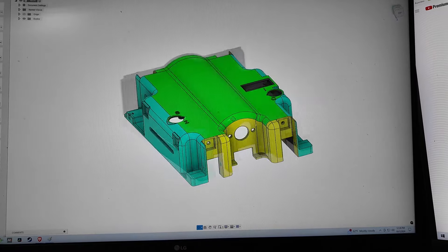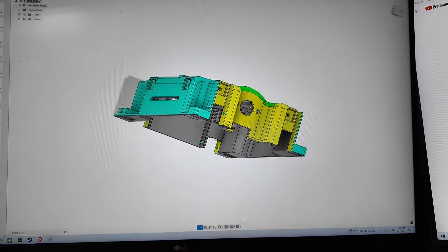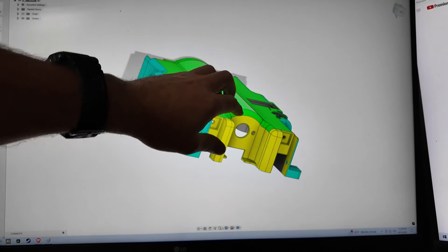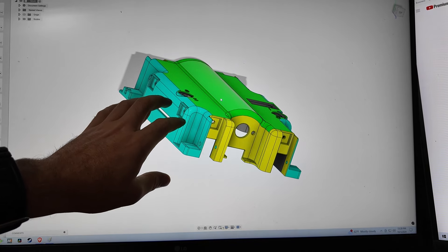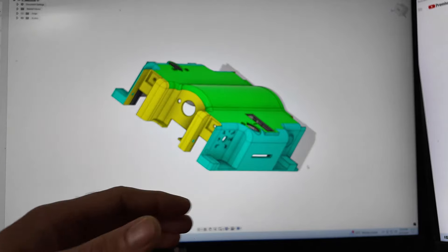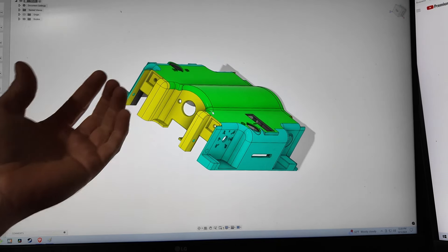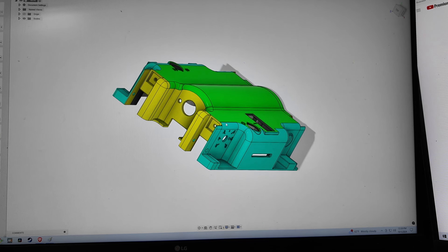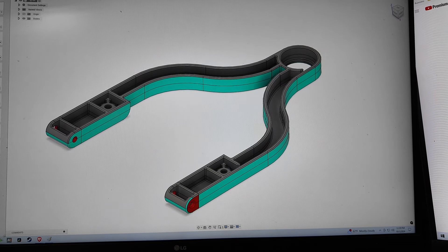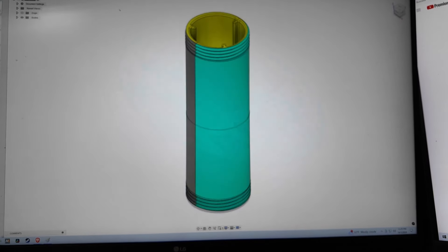Here's a much more complicated mold with lots of sections. This big gray portion comes out in one direction, then there's another steel block on the top going up for the green section, and then we've got a piece on one side going out, another piece on the other side going out, and yellow pieces on the front and back. All of these pieces go in different directions, but they all need to come out. You can't easily have molds fitting inside of each other — that kind of molding is generally more expensive and not something I typically do.